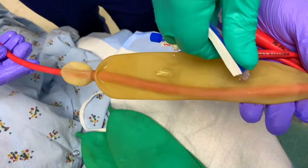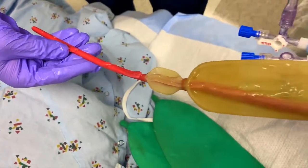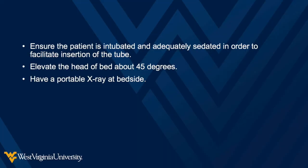Repeat the same steps with the esophageal balloon. With the balloons deflated, apply a generous amount of lubricant along the length of the tube. Ensure the patient is intubated and adequately sedated in order to facilitate insertion of the tube. Elevate the head of bed about 45 degrees and have a portable x-ray at bedside.